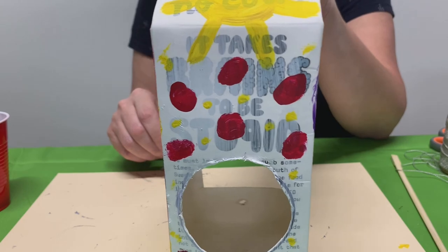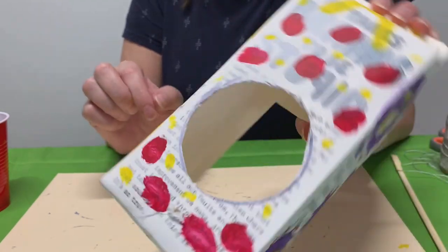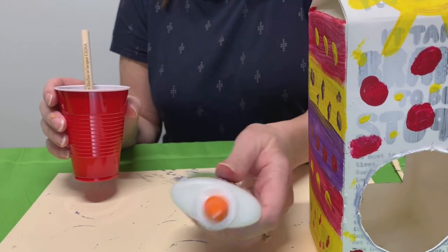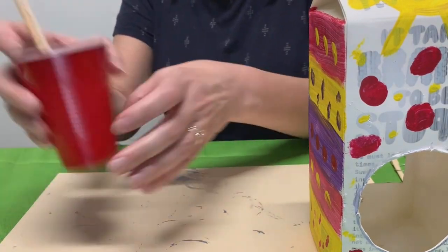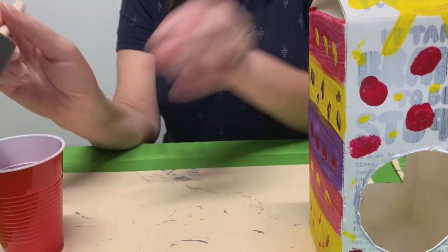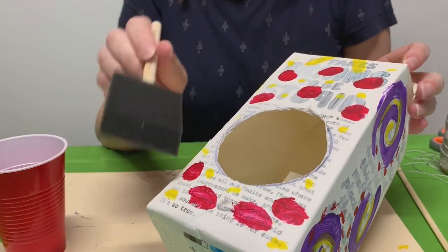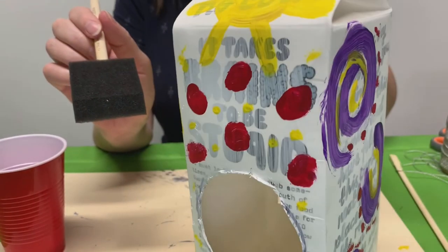Once that's dry, if you want to give it a little extra protection for being outside, you can take some glue — just a little bit — pour it in a cup or on a plate, take the brush and give it a nice thin layer. Just go over it really thin and that'll protect it from the rain and sun outside. Then let it dry.